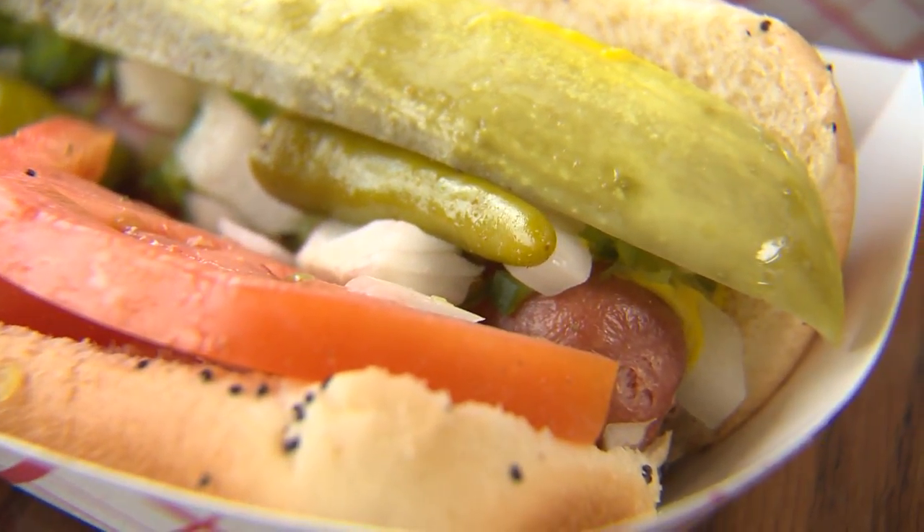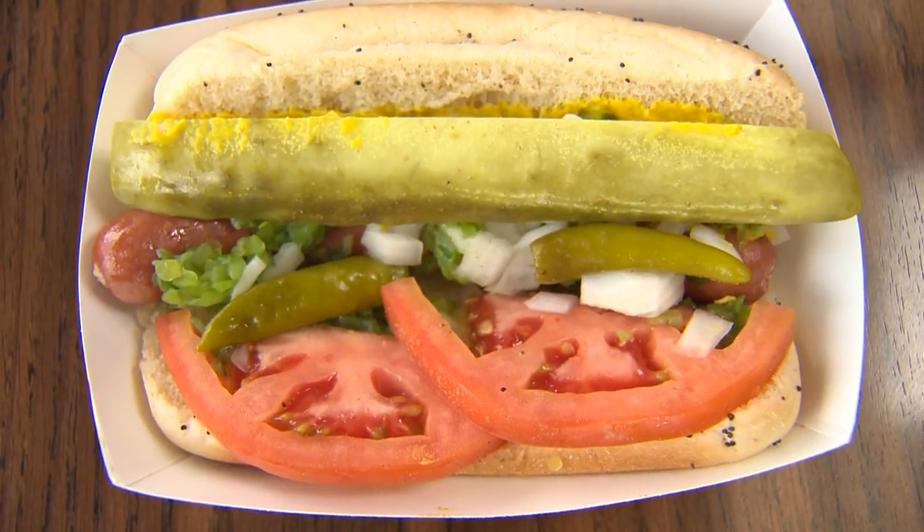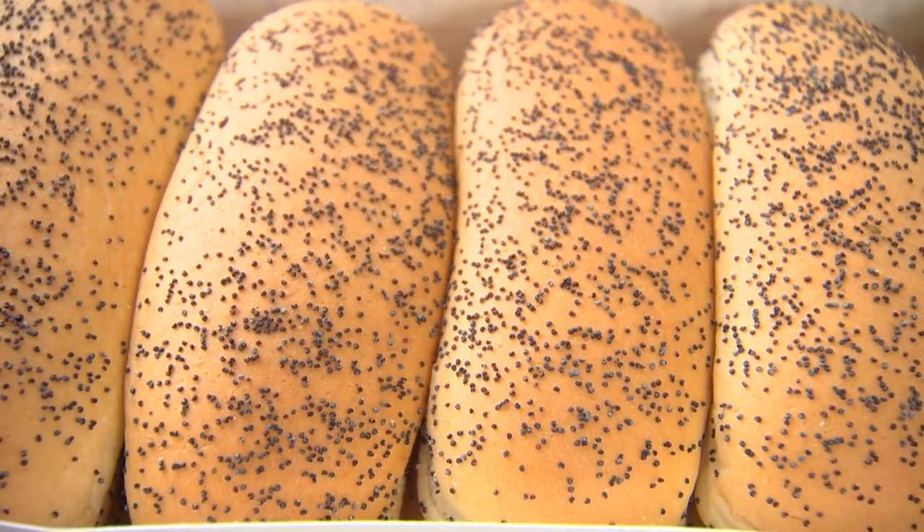Mustard, relish, onion, tomato, pickle, hot peppers, and celery salt. And it also has to be on a poppy seed bun. Why don't you head in back, join Brittany, and make some dogs? And I'll go talk to some of your customers and find out why they love the Chicago dog so much. You got it.